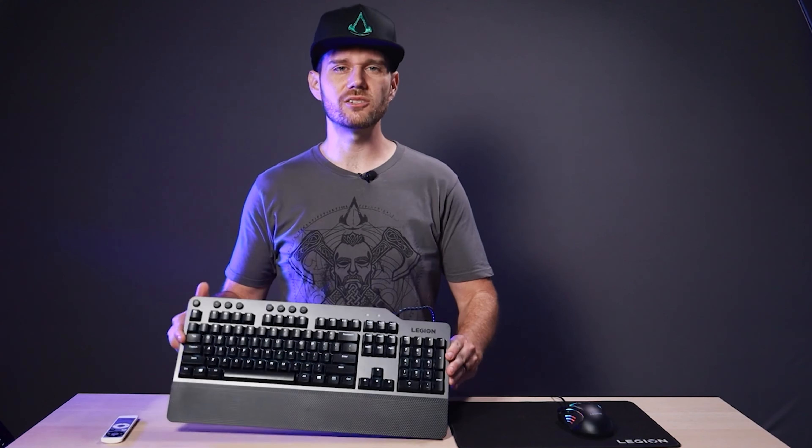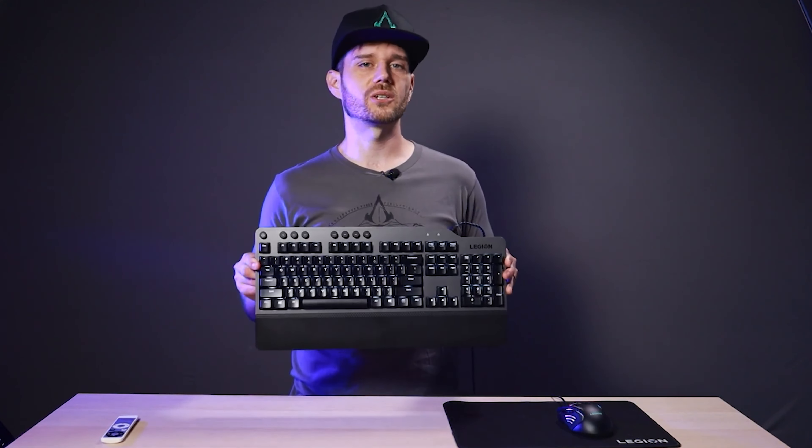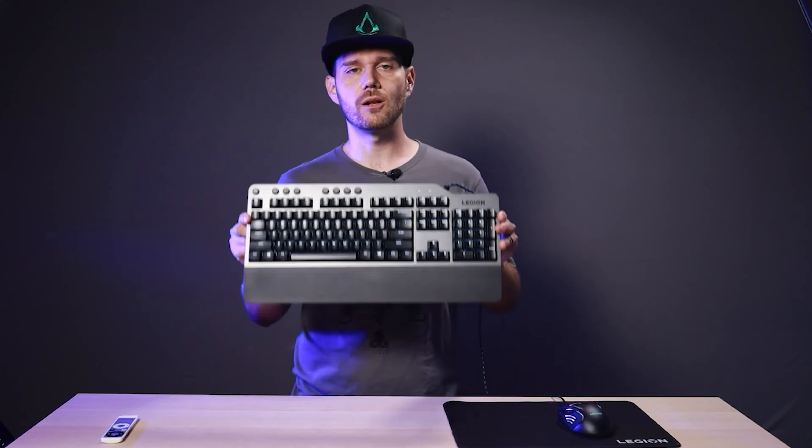The Legion K500 keyboard is Lenovo's no-frills, all-performance keyboard. The minimalist design is actually one of the reasons I picked this keyboard, because frankly I've never really used the programmable keys on any of my old keyboards. Plus I prefer to have cleaner looking peripherals on my desk.